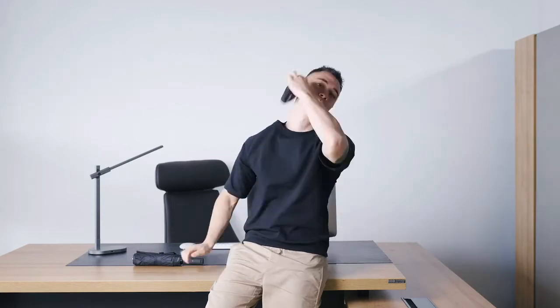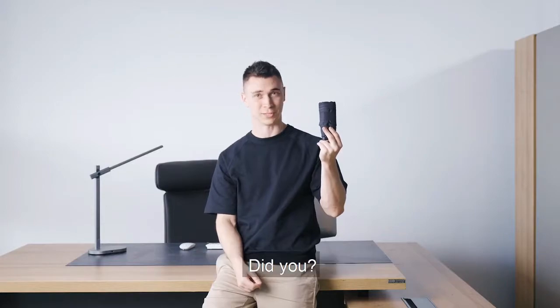Go back a little bit. Didn't see that coming, did you?